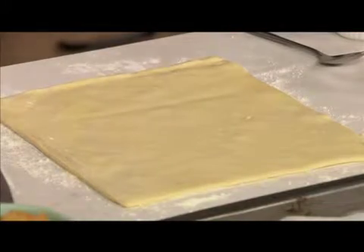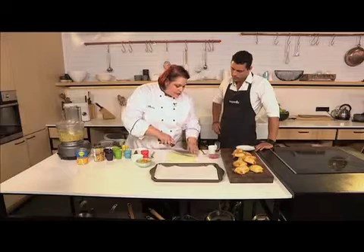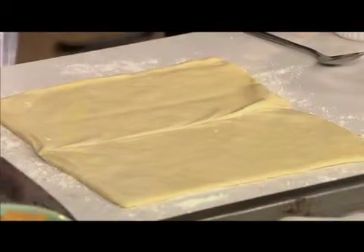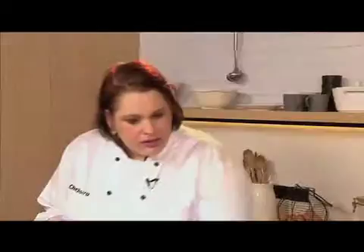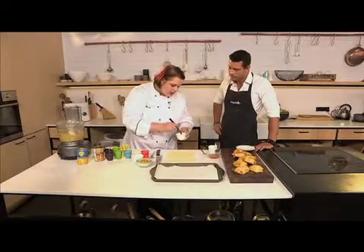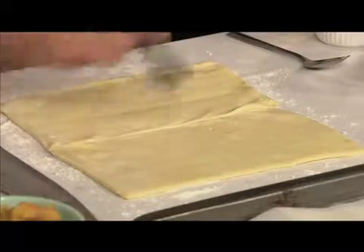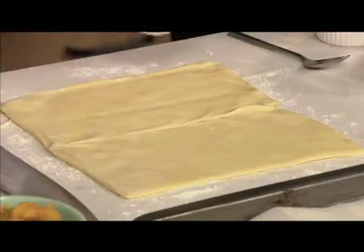Take your square of puff pastry and roll it out, then cut it in half. You can make them according to what size you want — cocktail size or nice big ones. Take a little bit of water and brush it around the edges of the pastry; this is going to help it stick when you roll it over.